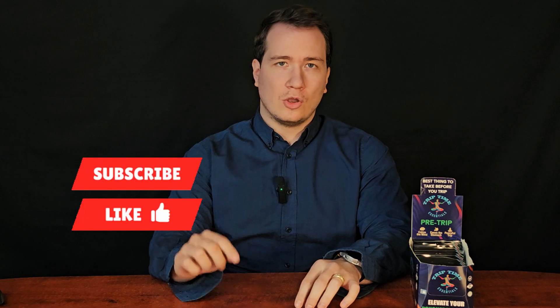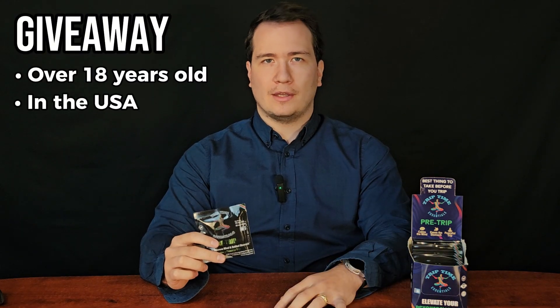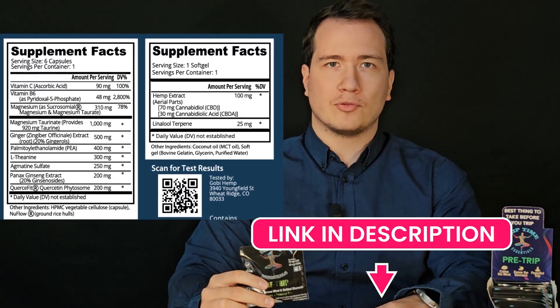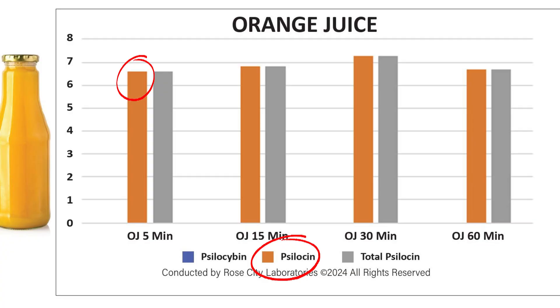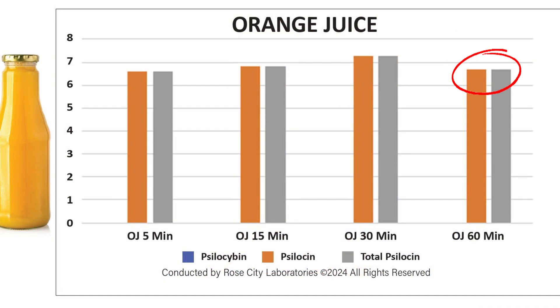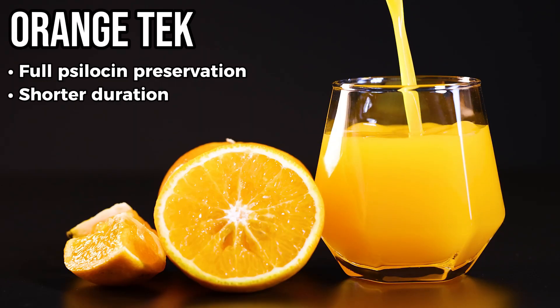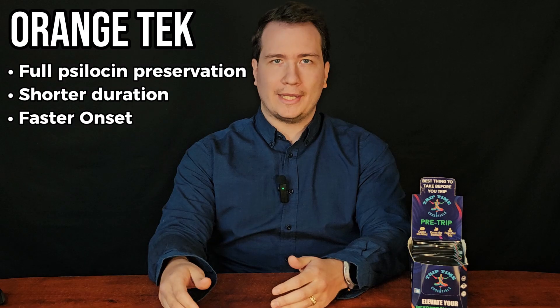It is worth noting that the mushroom material was filtered out in each of these experiments from the liquid. Now the underdog — the orange juice method. What's interesting here is that psilocybin still immediately converts over to psilocin in orange juice, like we saw with the plain water. However, OJ completely preserves this psilocin, preventing degradation over the entire 60-minute period. This means it's a great method for making sure you don't lose any of the potency. However, it will shorten the experience and cause a faster onset when compared to eating mushrooms and Lemon Teching.